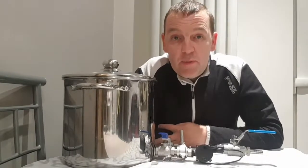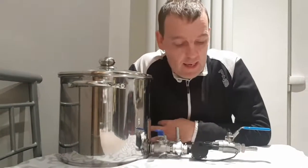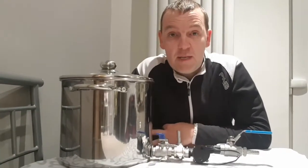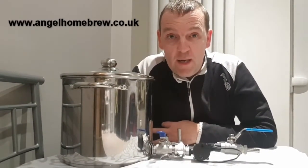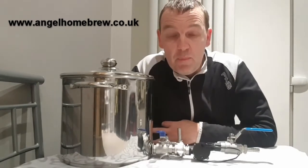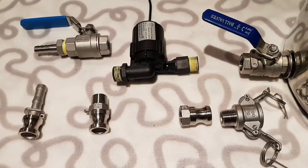Hi everyone and welcome to Homebrew Buffoonery: Technology Edition. Today I'm going to have a quick look at the evolution of my mash setup. What I've got here is my cheapy stock pot with a ball valve on the end, and I've been online and bought some hardware to try and make it so that I can use a pump.